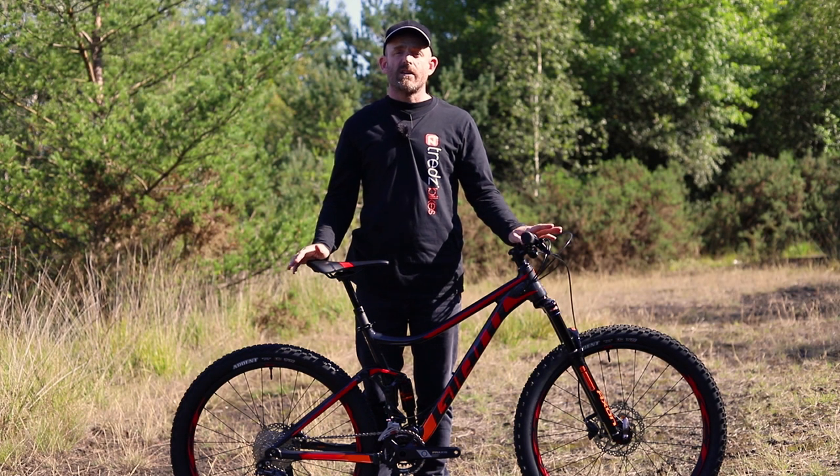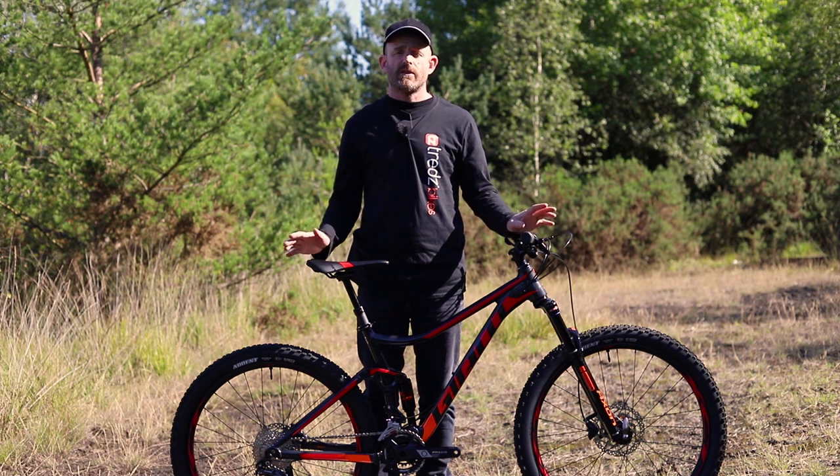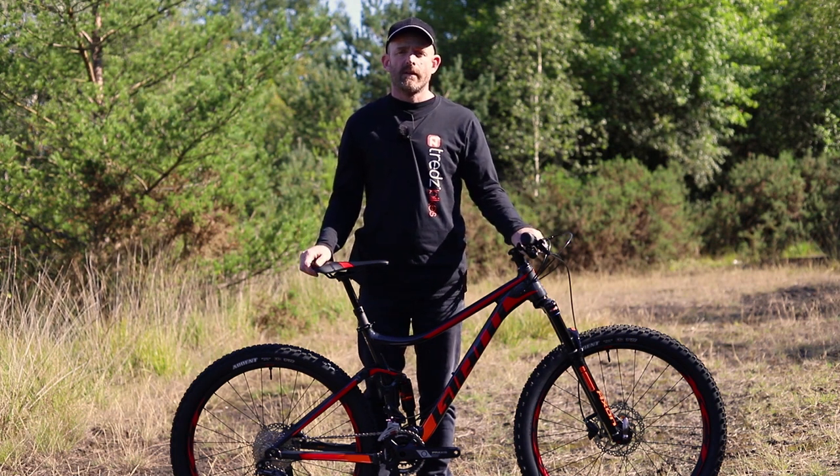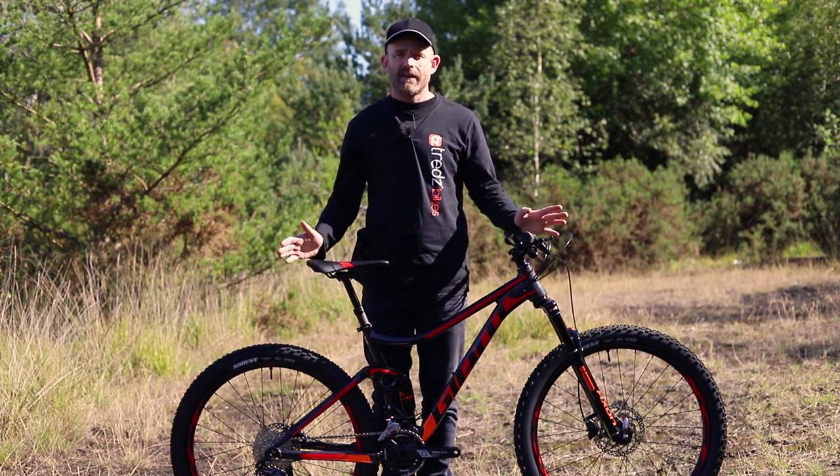The Giant Stance is a great way to experience the advantages of full suspension mountain bike technology. Rough trails will feel smoother so you can climb and descend with more efficiency and more confidence.